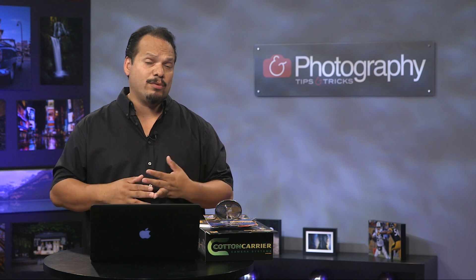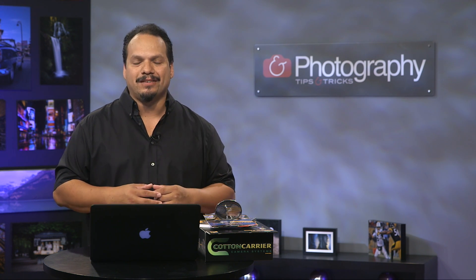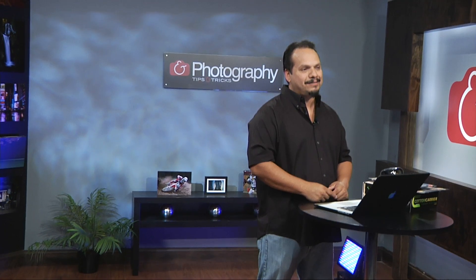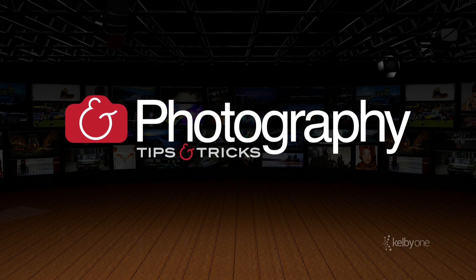My name is RC. We'll see you guys next season. Take care. Bye.